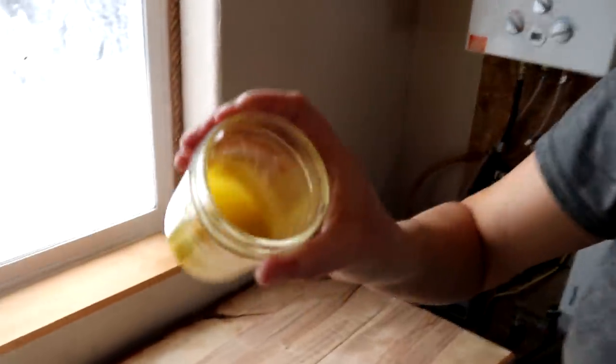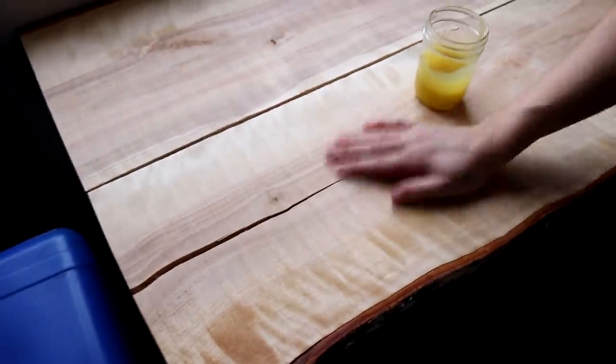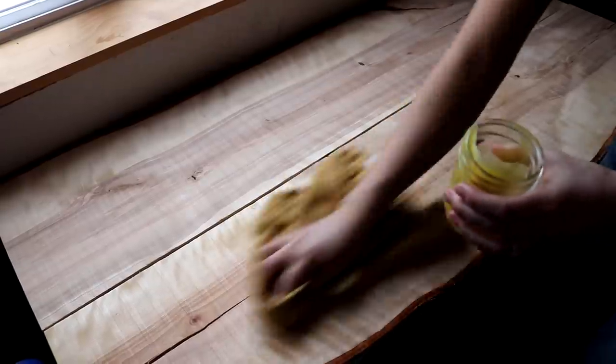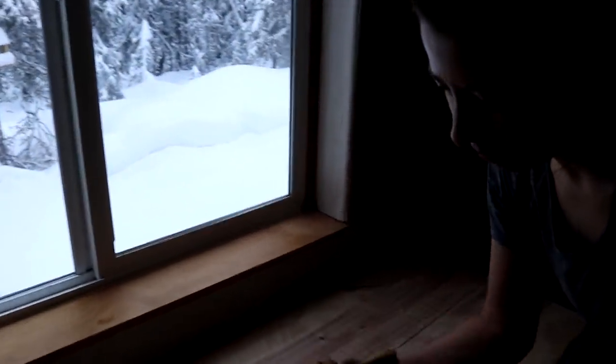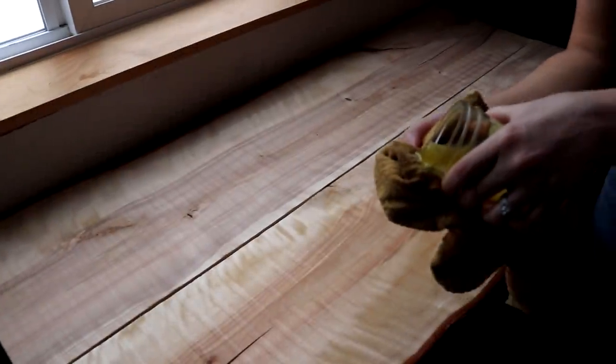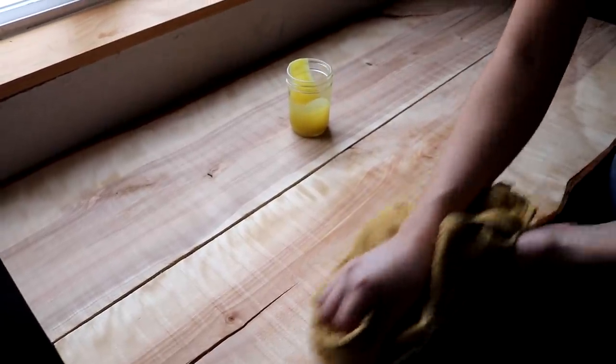That's about the consistency I'm looking for — a little bit runny. You can tell it makes the wood a little bit darker and it's quite a bit smoother. I'm just going with the grain. We have a lot of lighter wood in the house so we decided to do no stain. There are really cool natural stains online — you can use wine, coffee, or tea and you'll get a really nice color.